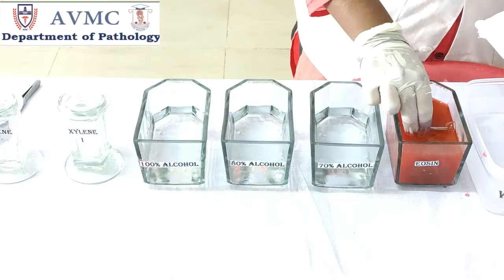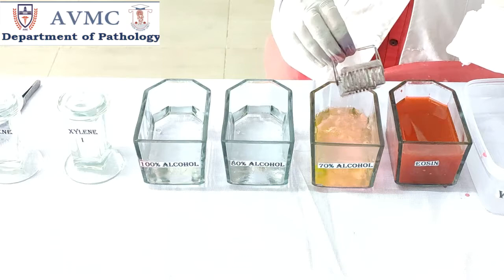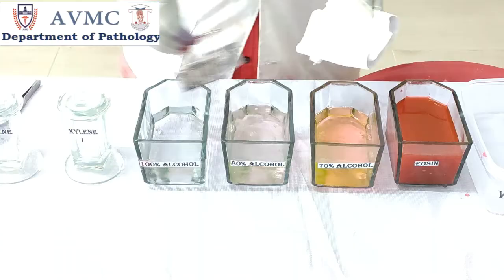Take the slides and give 2–3 dips in eosin for counter staining. Transfer these slides and give 2 dips in 70% alcohol, then give the same 2–3 dips in 80% alcohol, and then give the same 2–3 dips in absolute alcohol.